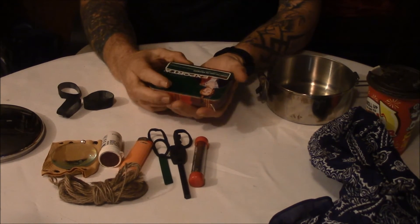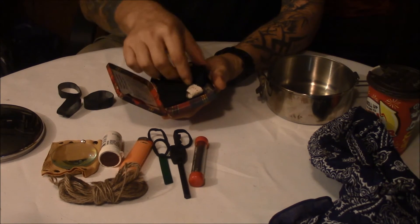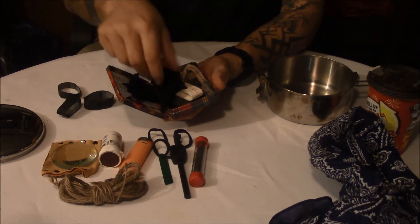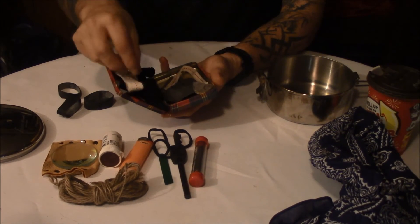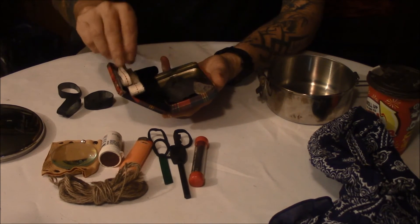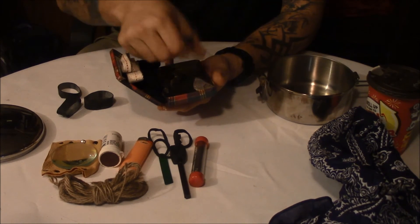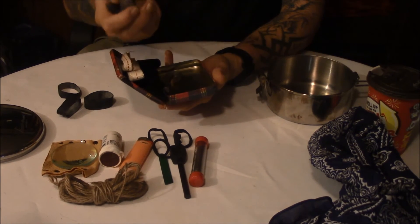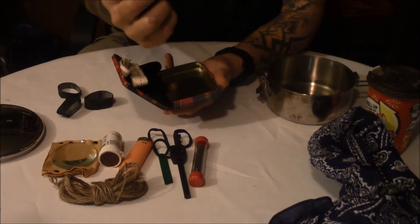The last thing in here is an old cigarette tin that houses my flint and steel kit. I've got a bunch of char cloth, a large and small wick, and then I've got a nice big piece of flint, a nice piece of chert, and a really neat striker.